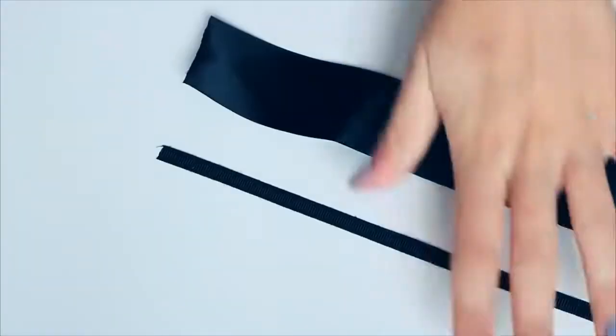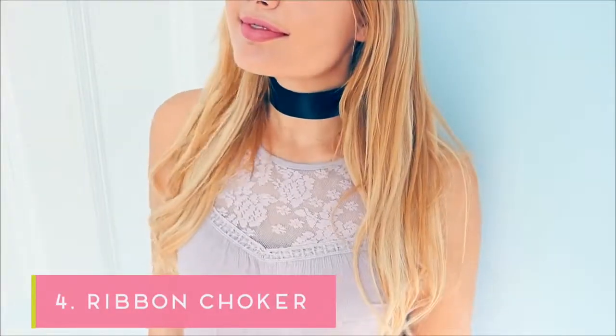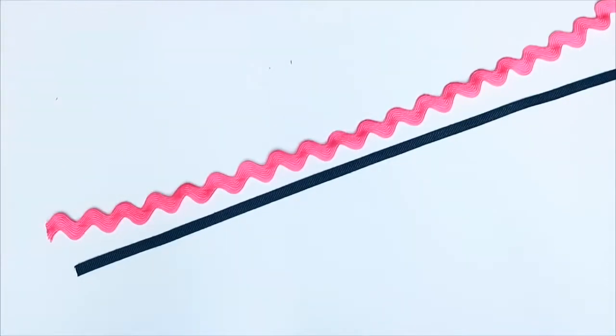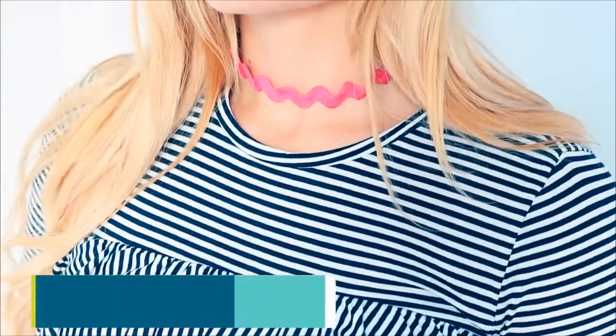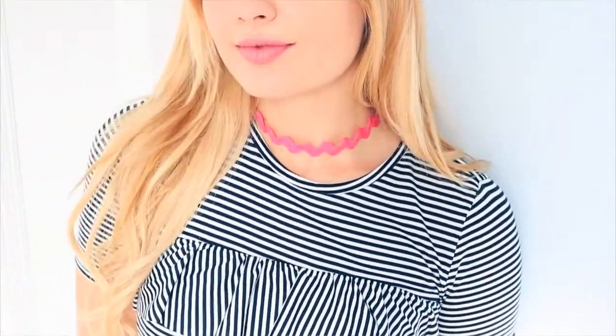So simple and so easy, and you can use these on a variety of different types of material. You can use a thick ribbon and a longer closure to make a thick ribbon choker, or you can use rickrack elastic in any colour you would like and close that together to make an elastic choker. The possibilities are kind of endless here.